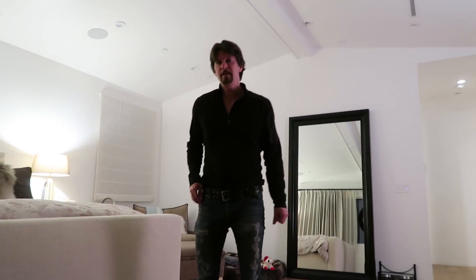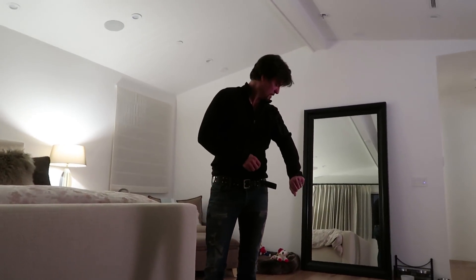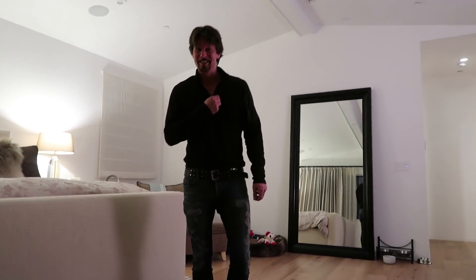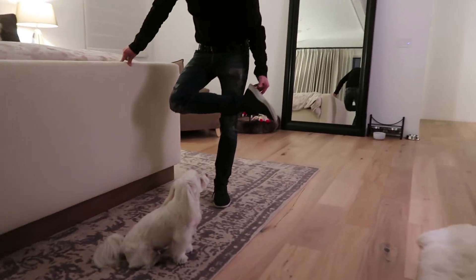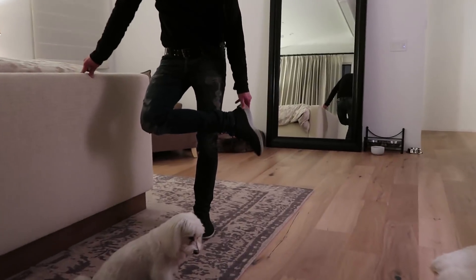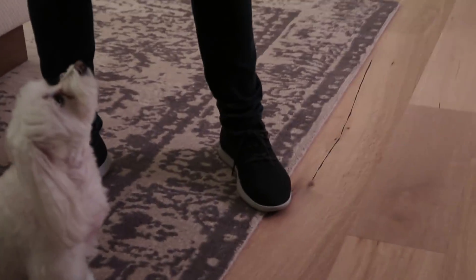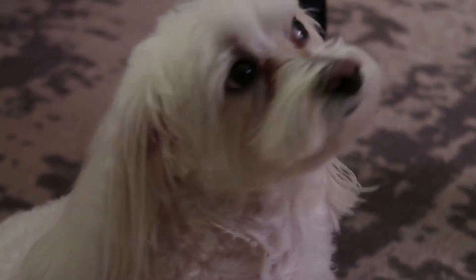You look super cute today — thank you! Tell me what your outfit of the day is: these are Diesel jeans. Wow, you're really doing it, I love it! And those shoes — All Birds — the most comfortable shoes in the world.